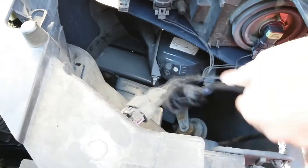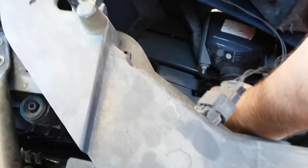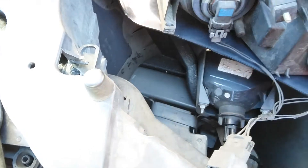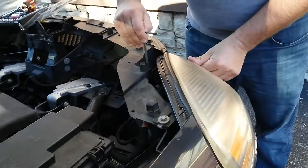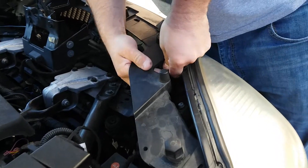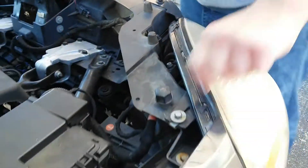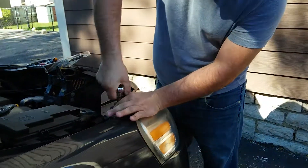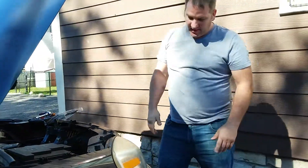Pretty much guys, all you do is unplug it, pop the new one in, put it back in there, turn it, and put this rod back. Make sure you get the rod in there, tighten your bolts back up, and that's it.